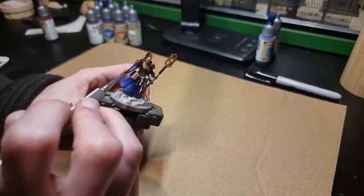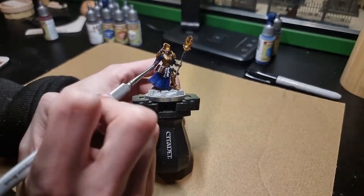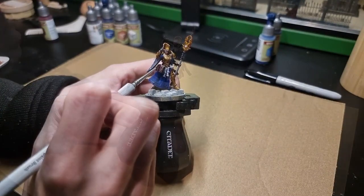Slott Red is next on our list. It is used for the rest of the staff handle and the ribbon around the book, as well as a gem on the staff itself.